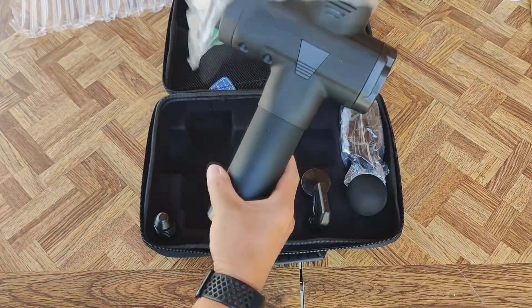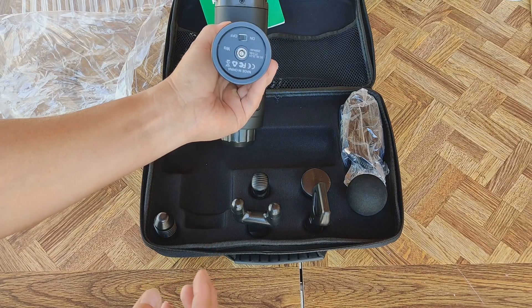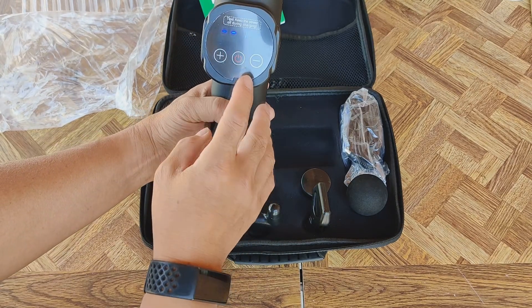Here is the massage gun itself. Got the power on/off button on the bottom. Switch is on here.